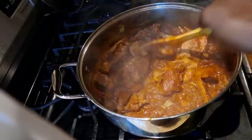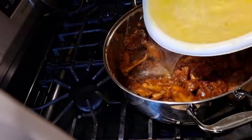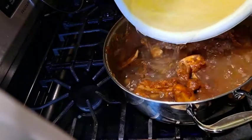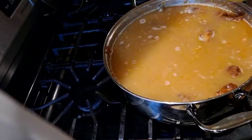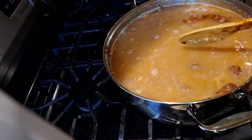Add 6 cups of water. The chicken is not done yet. Leave it on low heat. You are going to let it cook for 45 minutes.